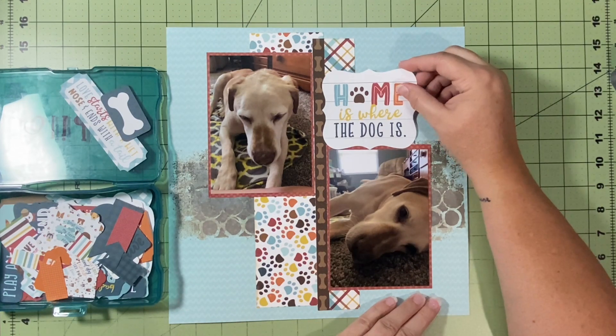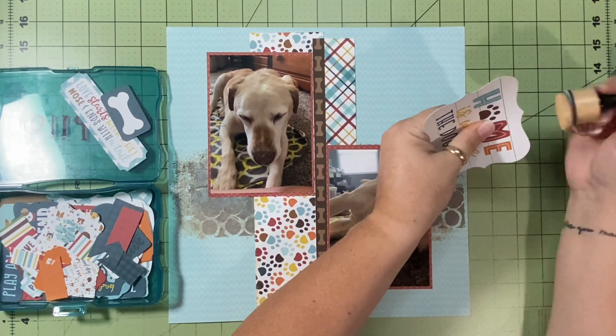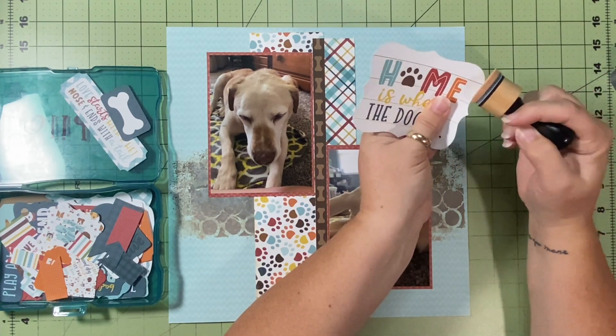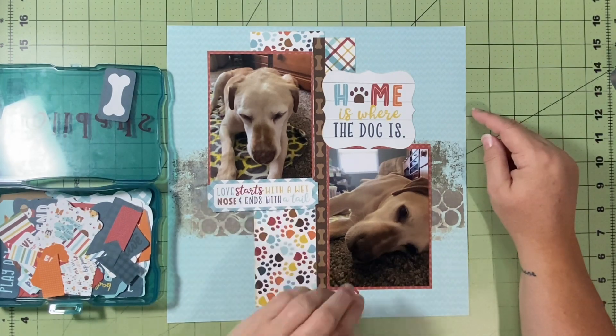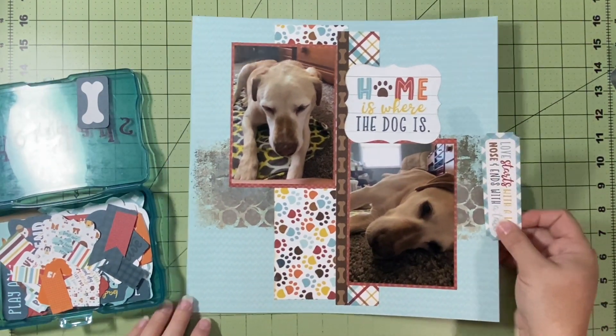I decided I would use this piece from the ephemera box that says 'home is where the dog is,' and I agree with that. I'm going to ink that up with the tea dye, like I did with the puppy paw paper. Now I'm looking for a title to put on here — it could be 'home is where the dog is,' and that may be my title.